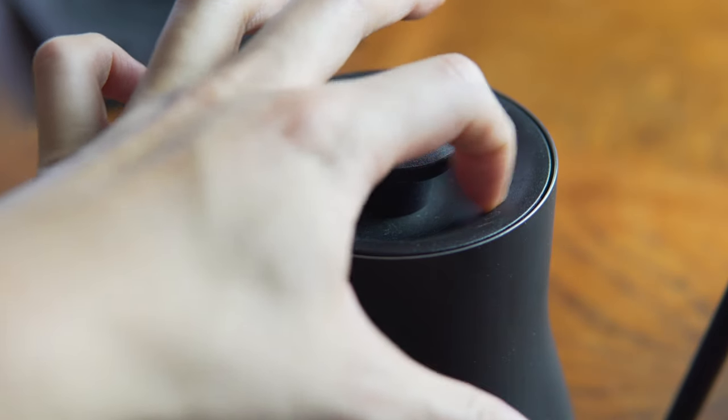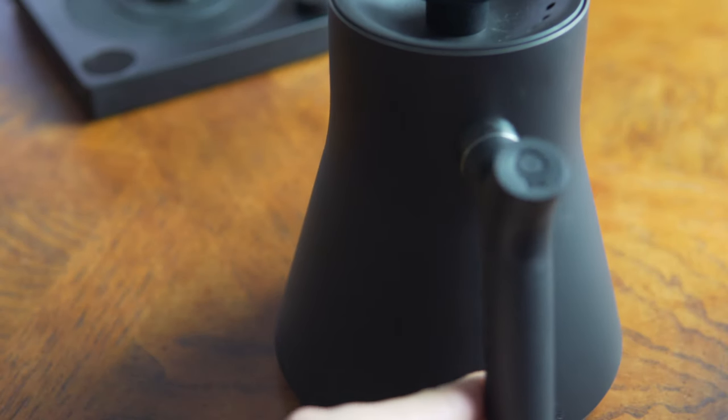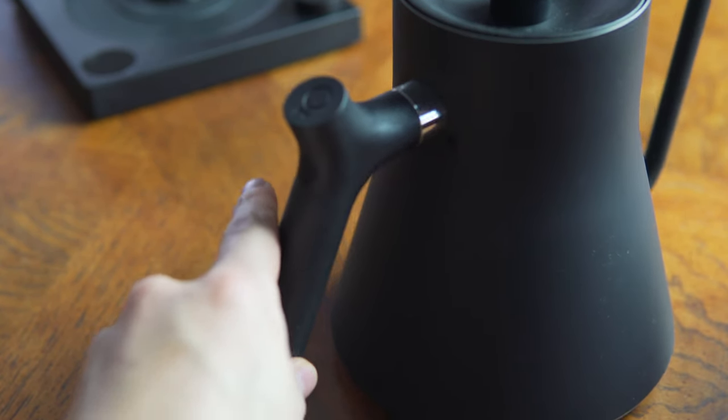The main drawback is the price — it comes in at $150, which is not cheap. But you're paying for the design, the features, and the status, and when you're a coffee enthusiast you really just want this kettle. At that price you'd expect all the materials to be top-notch, but the lid is really plasticky and not great, and the handle is also kind of plasticky material as well.